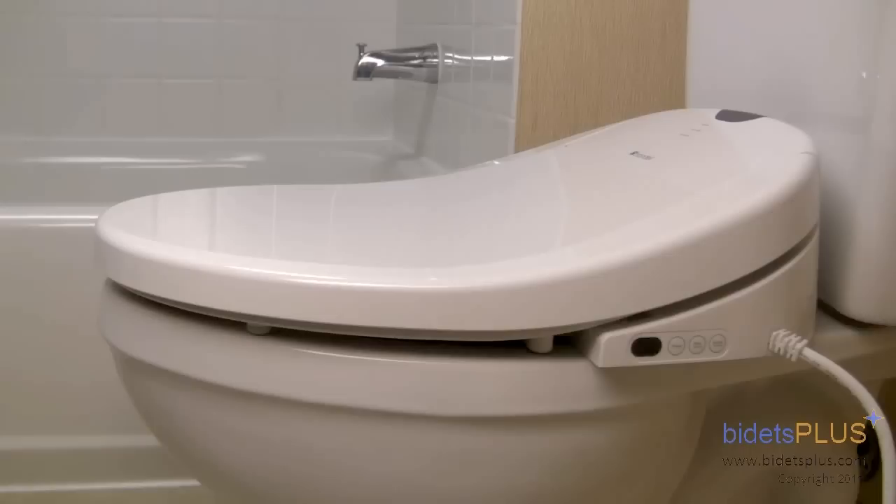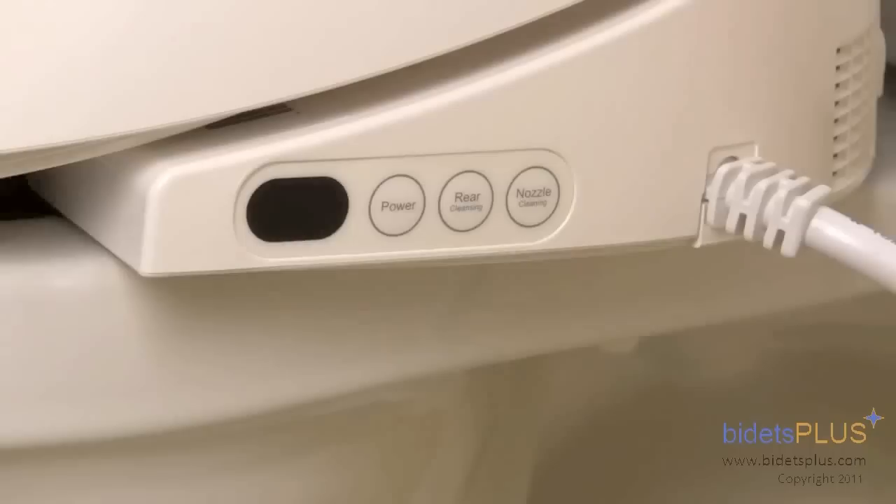From this angle, you can see how the lid of the Brondell Swash 1000 slopes down gently from back to front. You can also see that the power cord extends from this side of the unit. Just to the left of the power cord, there is a mini control panel used to operate basic functions of the bidet without the remote control. The first button on the left is a power button, the middle button activates rear cleansing, and the last button is for nozzle cleaning.